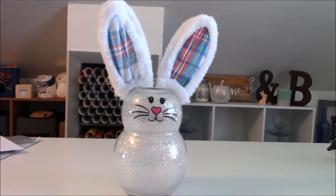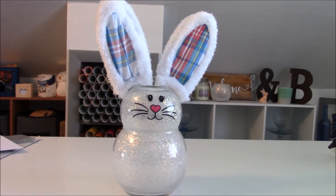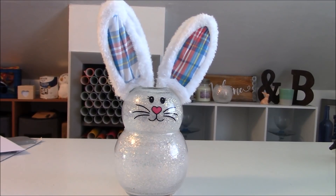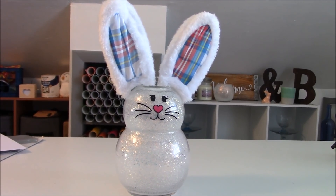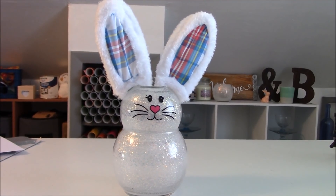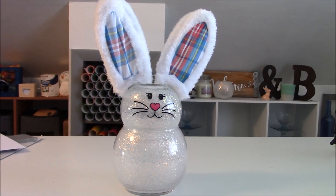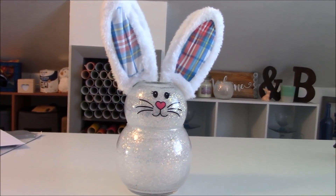Today I'm going to show you how to make this really adorable glass bowl Easter Bunny. You only need a couple of things to make him, and most of them you probably already have. First thing you're going to need are the glass bowls. These are from the Dollar Tree — there is a bigger one and a smaller one. You can double check that they fit together open end to open end, so check that in the store before you buy.